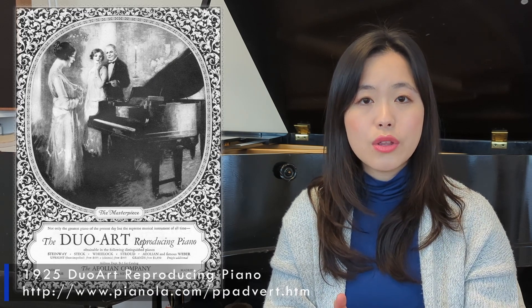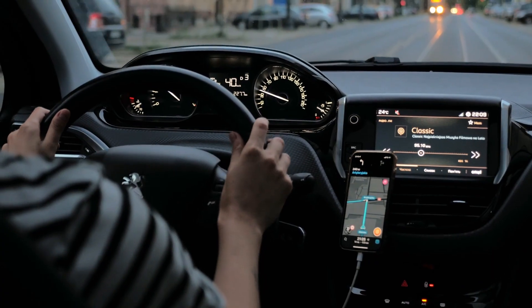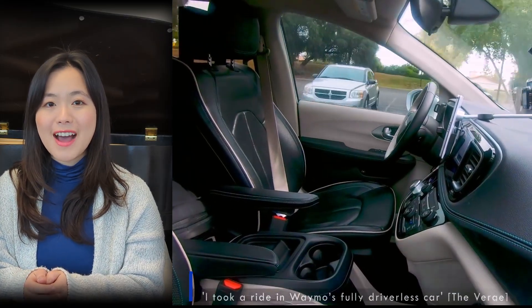Reproducing pianos are pianos with an automatic playback mechanism, so the piano can be left on stage to perform by itself. Reproducing pianos claim to faithfully reproduce the music as recorded by the pianists on piano rolls. From a user's perspective, we can envisage pianolists as being like automatic transmission cars, and reproducing pianos as self-driving cars.